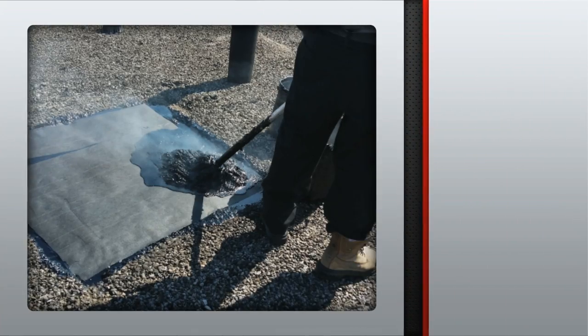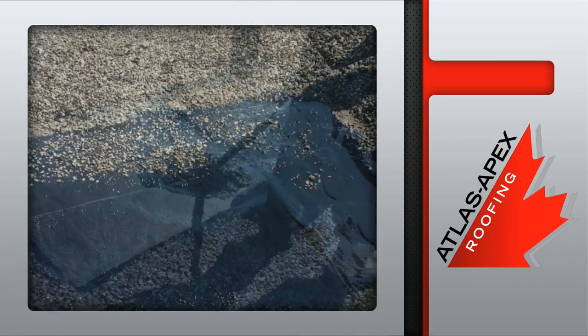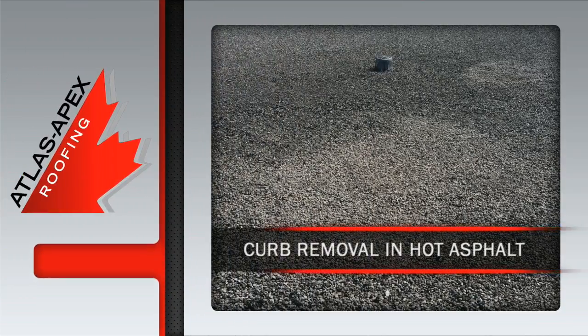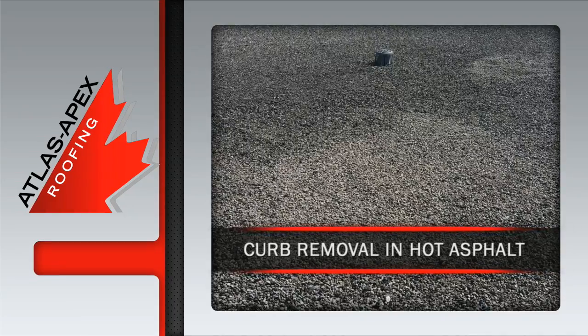And then, once the top pour is applied, new pea gravel is spread evenly on top, leaving a clean, worry-free curb removal repair courtesy of the professionals at Atlas Apex Roofing.